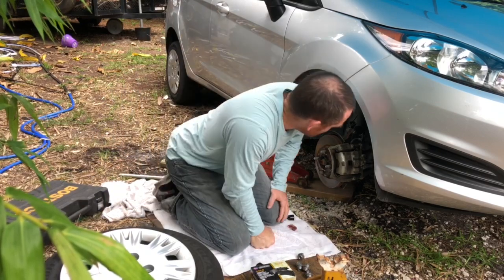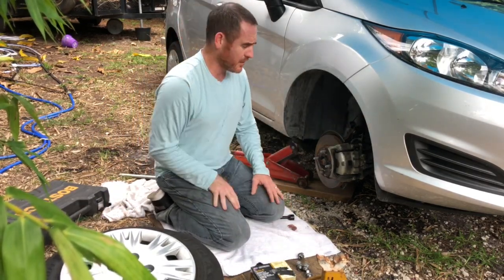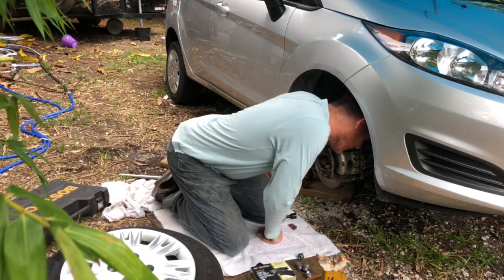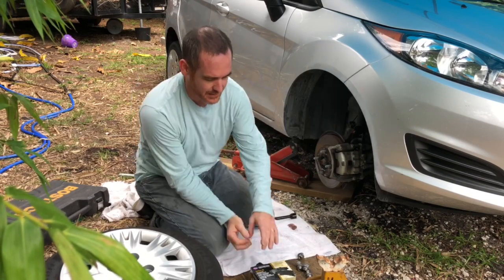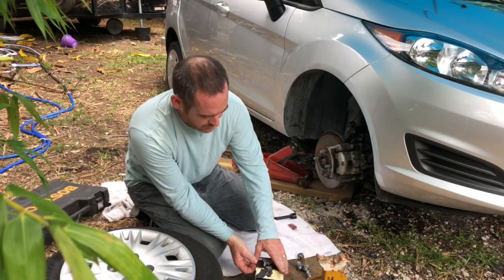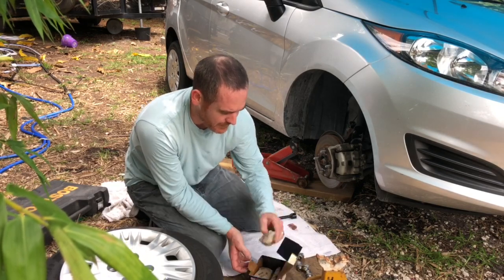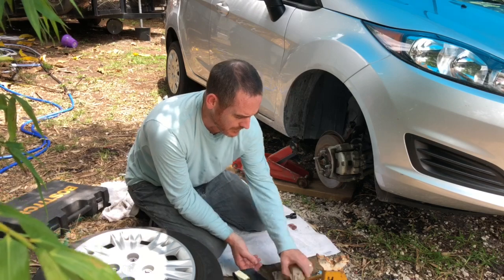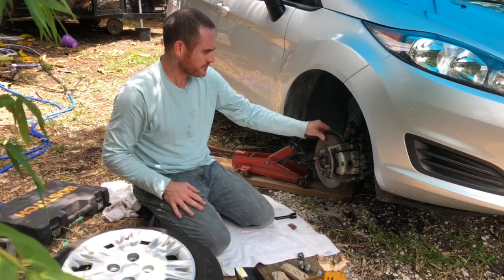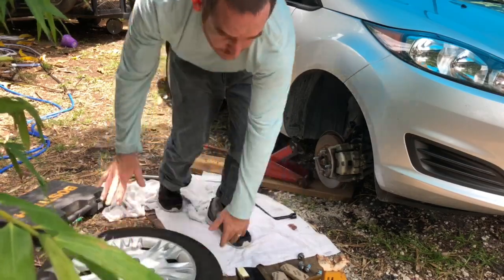Now it's time to take the brakes off. I'm going to bring the camera in and show you. I'm going to need to take out at least two bolts probably, and then put the new brake shoes back in. You might want to keep track of what they look like so you get the right ones put in easily. It's also really nice to have a good tool set.